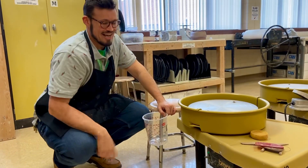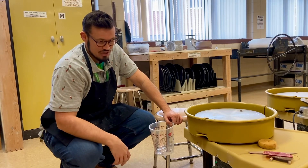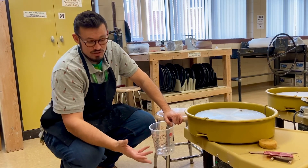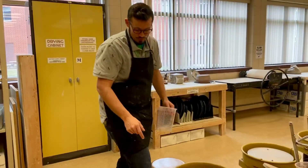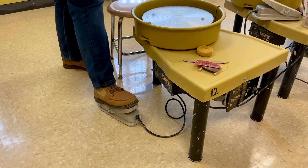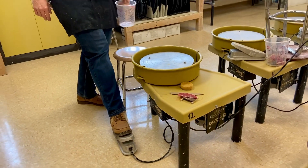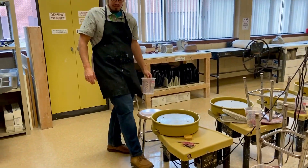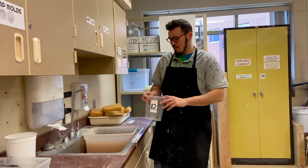I usually suggest all students throw right-handed, which is forward, and the wheel should be spinning counterclockwise. If you're left-handed and really struggling, we can try changing it. But most of my students are able to easily throw right-handed. You start the wheel by pressing down on the pedal — please be very gentle with the pedals. Don't be slamming your foot down because they are expensive. Each of these wheels is almost $3,000, so treat them with respect.